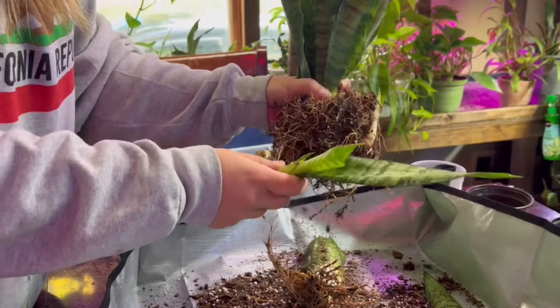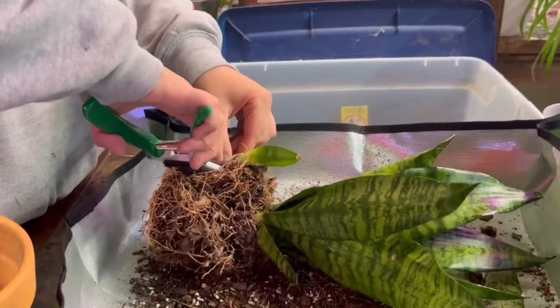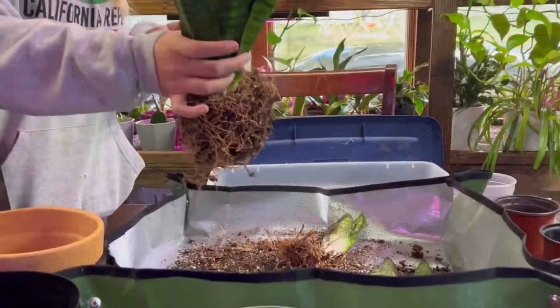As you can see we're doing the same process over and over for each snake plant baby. You just want to cut halfway in between the mother plant and the baby plant on that rhizome — that heart stem, that core, that runner, whatever you want to call it.